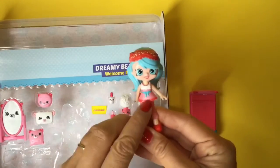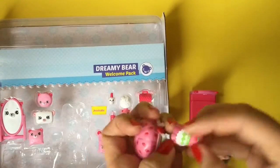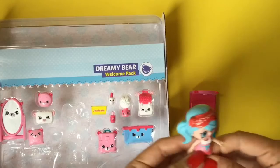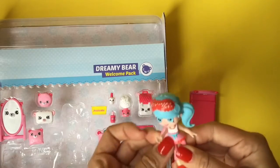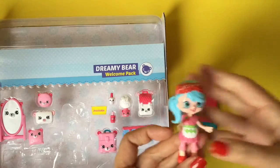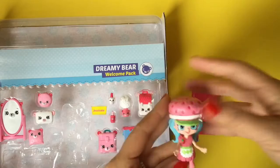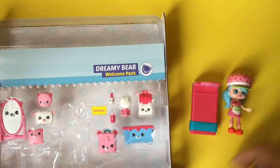Jessie Cake is wearing the cutest little dress — this kind of looks like Strawberry Shortcake's dress! We can actually put Strawberry Shortcake's dress and hat on Jessie Cake — these are from my little Strawberry Shortcake set, this is Lemon. Let's take Jessie Cake's dress off and try it — oh my gosh, it's like a perfect fit! And she can even wear Strawberry Shortcake's hat — look at how cute that looks! Jessie Strawberry Cake!